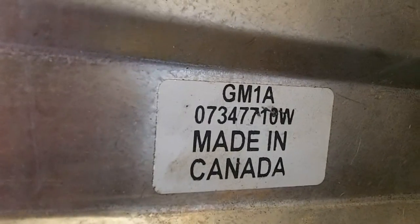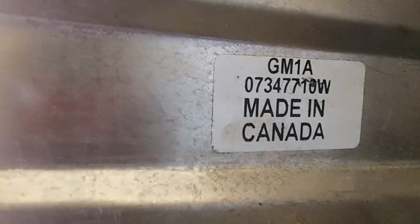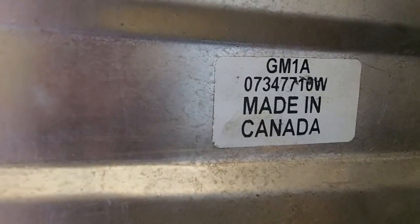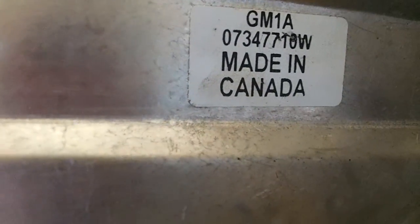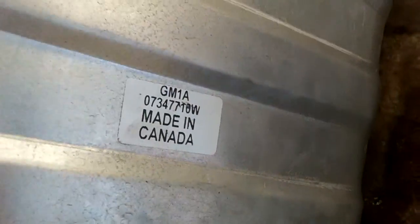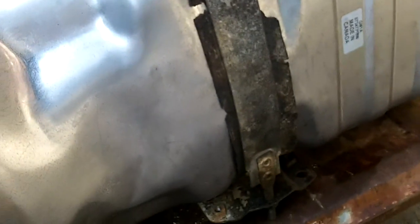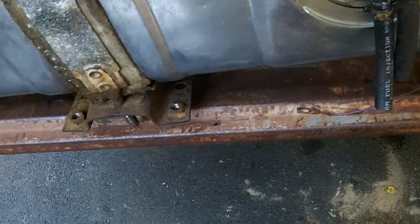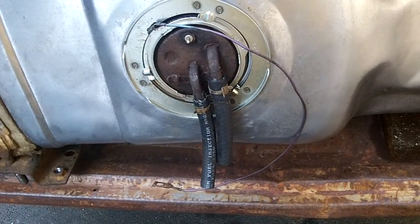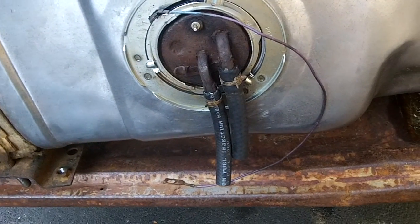It's a nice shiny brand new tank made in Canada — it's a Spectre unit, and it's got the GM part number on it, proud to announce it's made in Canada. So it's nice, it's not Chinese, it's not Mexican, it's our neighbor to the north, and they're putting a good product together. GM built the trucks in Canada too, so maybe the plant just converted over and kept making the tanks. It's the center unit, and it's got new hoses.